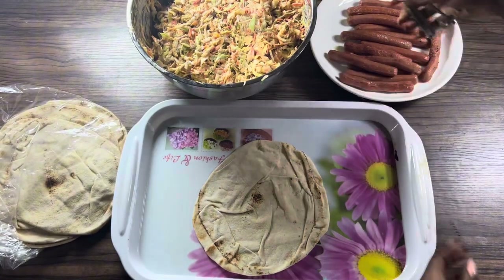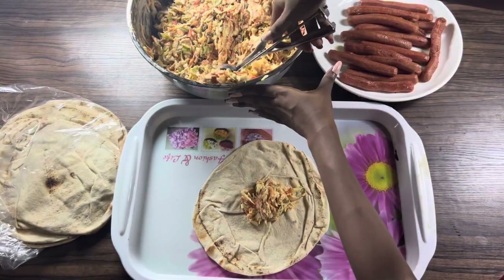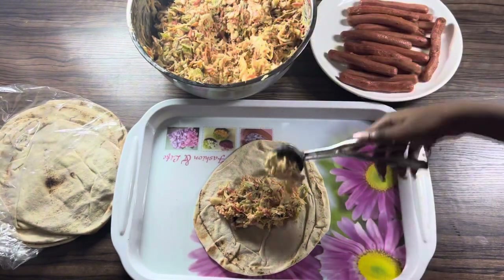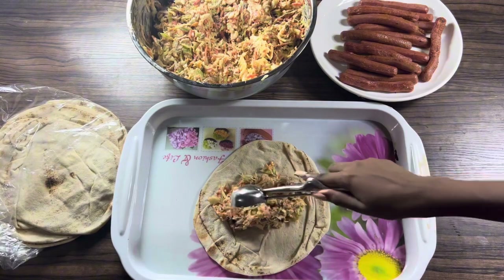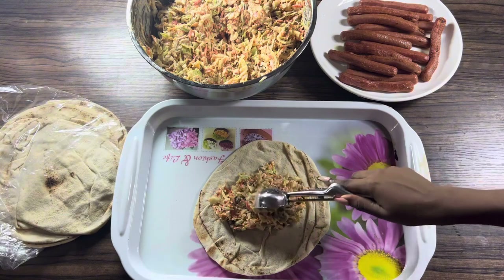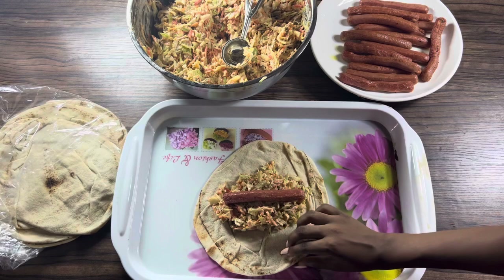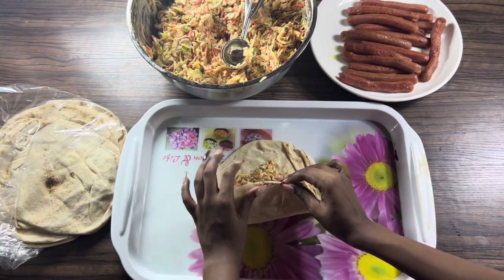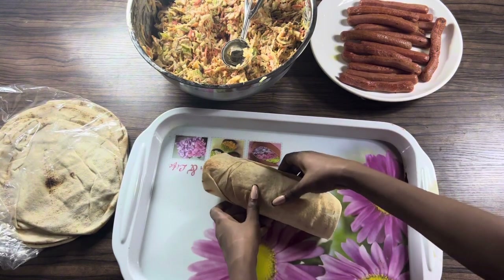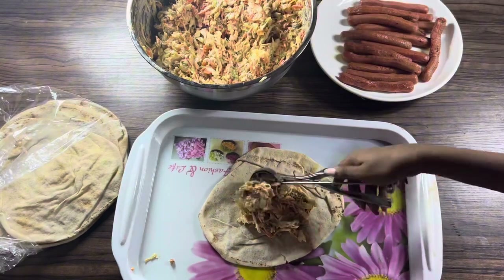Now this is the fun part! Lay out your shawarma bread on a tray and fill with your desired amount of cabbage mixture, then wrap by folding it inwardly after placing your sausage. You can decide to add in more cream if you like a creamier shawarma.